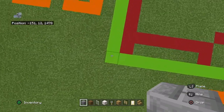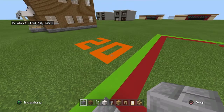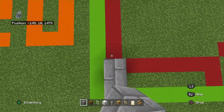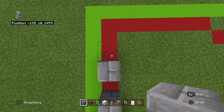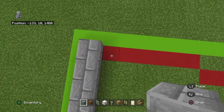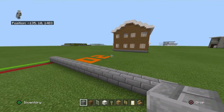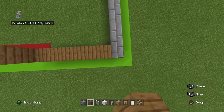Starting from the front left-hand corner of your 26 by 20 grid, you want to count backward diagonally to the right by one, and place a stone brick. Move backwards with 17 stone bricks, and then right with six. Place three rows of spruce wood planks on top of that.